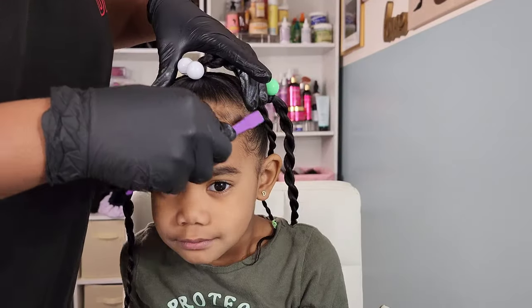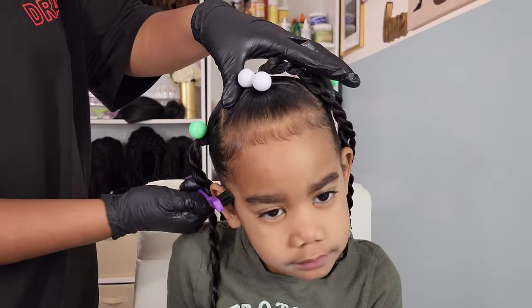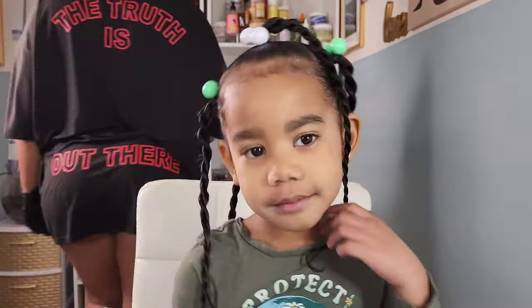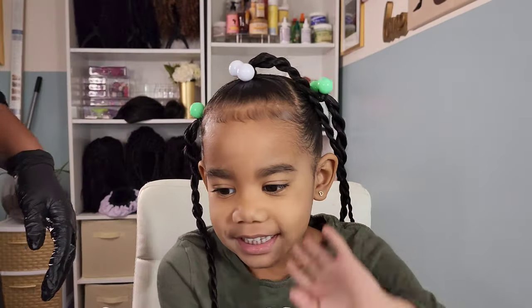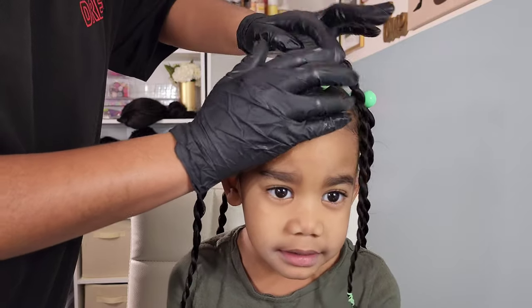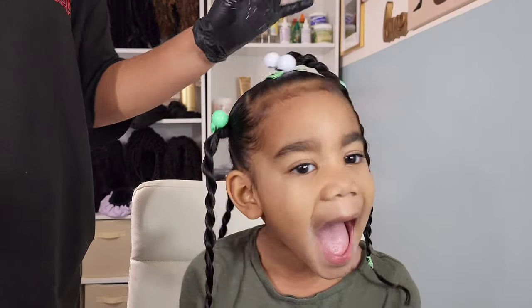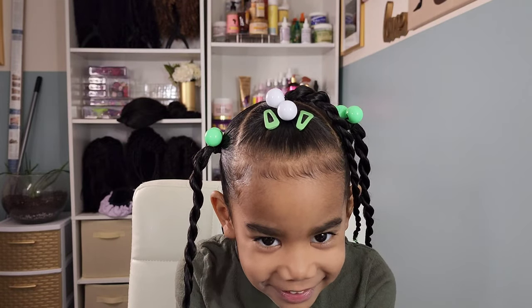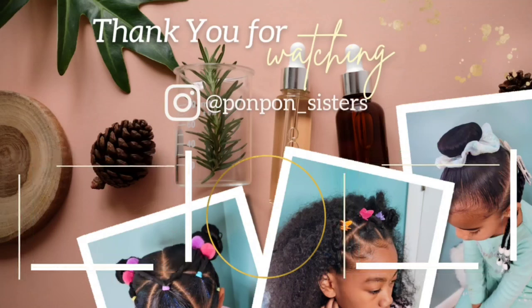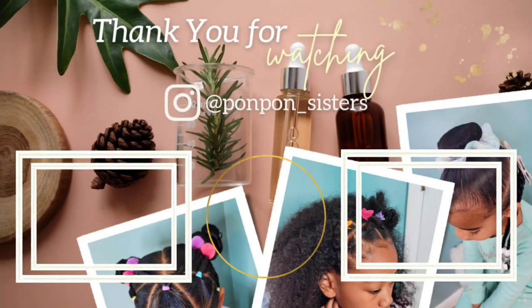I rubber banded it up and we're keeping the theme using the color green. I laid down my baby's edges and she is pretty much done — I added in some green clips. Excuse my baby's face; I didn't realize we did not clean her face before we started recording, but she thinks she's cute, so that's all that matters. Well, that finishes our video for the girls' styles for the week. Thank you guys for joining us on another tutorial. We will see y'all in another one — be blessed and be safe.